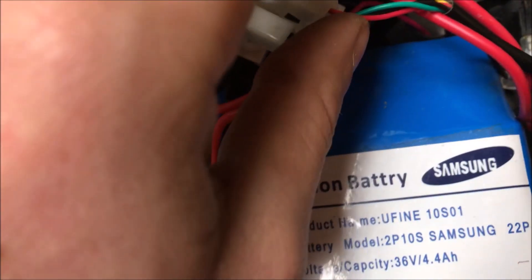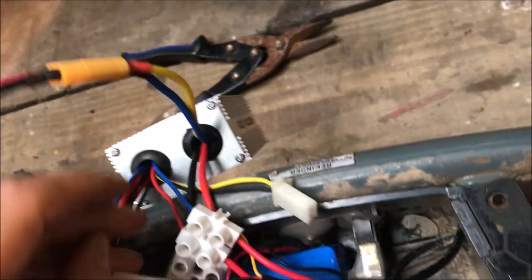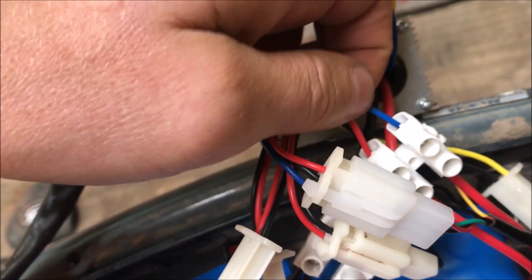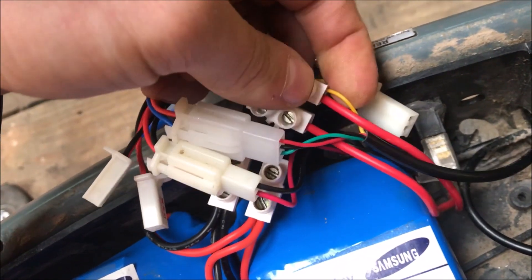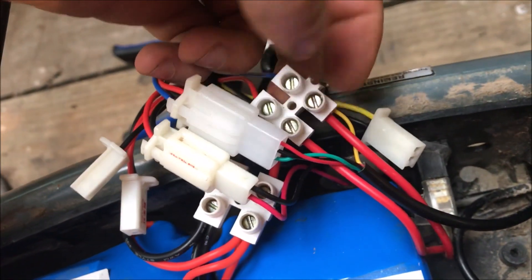To get the indicator on the throttle, we put the yellow wire in with the power switch — the switch on the side. We cut the red and blue connector off — that's the power switch — and connected it onto the two red wires. Then we put the yellow wire, which is the voltage indicator for your display, in there — no problem.